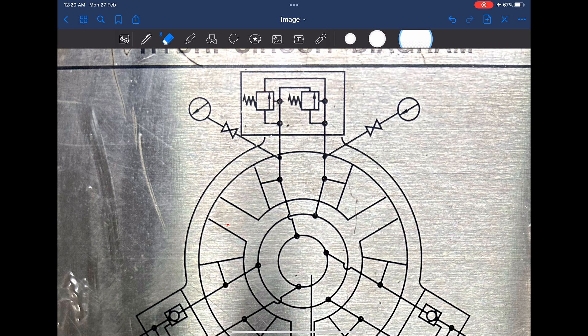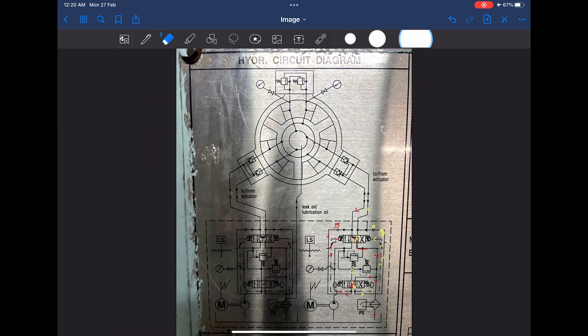For your reference, there are two pump systems — pump one and pump two. At any one time only one pump system will be running, and in a rotary vane system one pump unit can provide one hundred percent of the rated torque on the system.